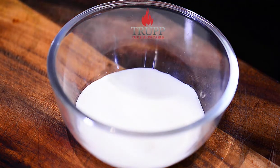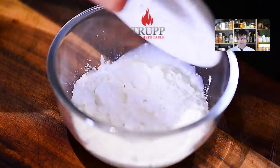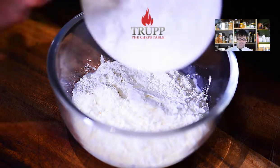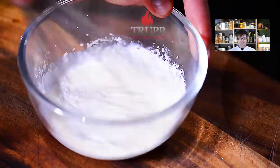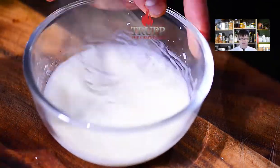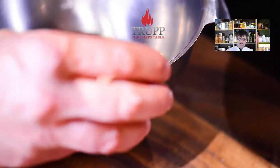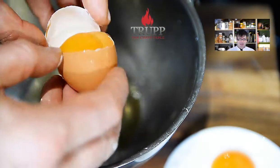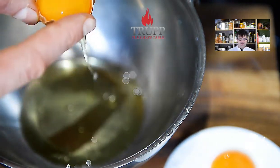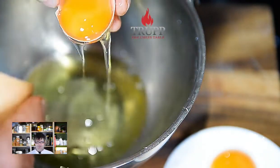First, we need to make a crème pâtissière base. I'm using some milk and cornflour — use half the milk from the recipe and the cornflour, stir them really well together and set aside. You need to dissolve the cornflour first before adding it to the hot milk. Then separate your eggs — make sure they're at room temperature. Cut the eggshell on a very sharp edge, hold the yolk on an angle in the shell, and just let the egg white drip off.